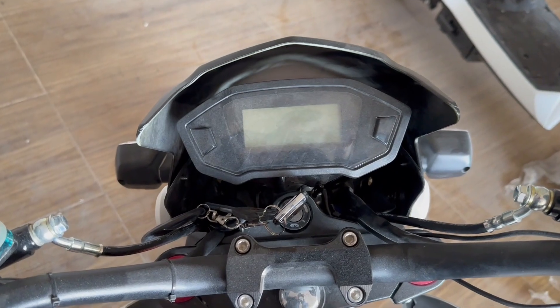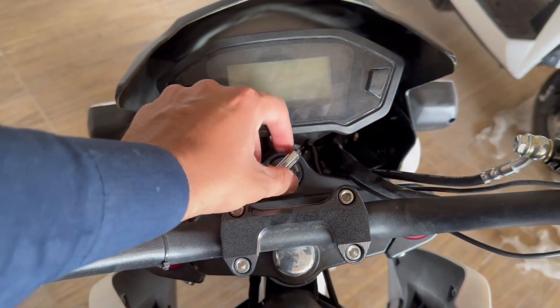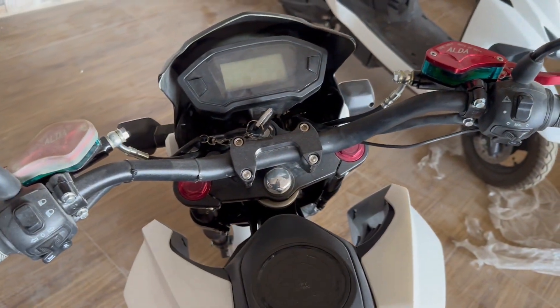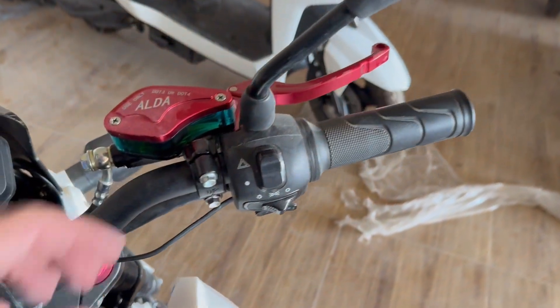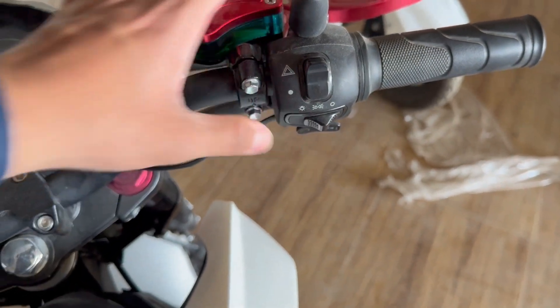Let me show you the starting system and how much mileage is provided. On the right side there is a hazard button — which many people think is just a double indicator — but it is actually a hazard button option.